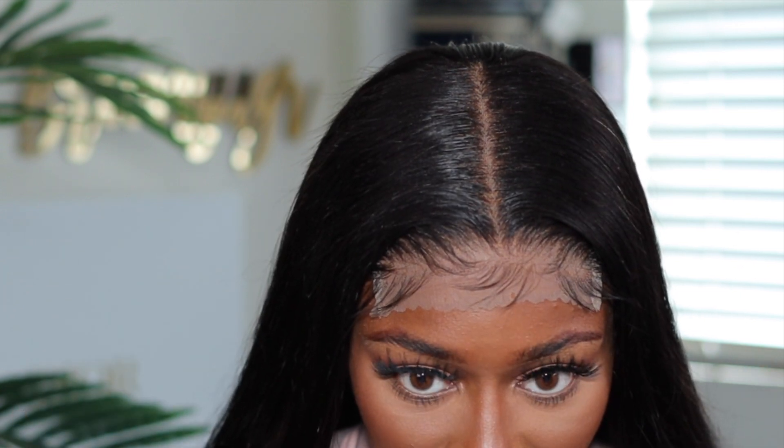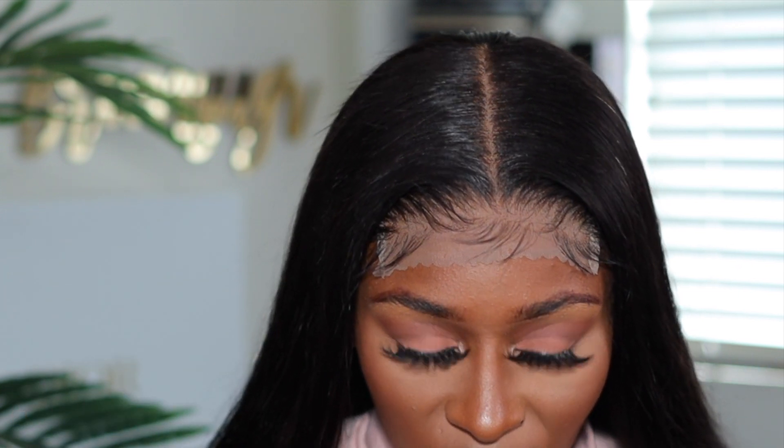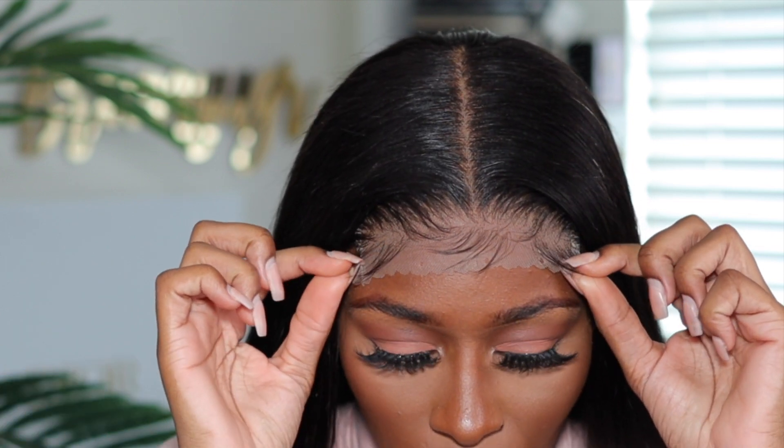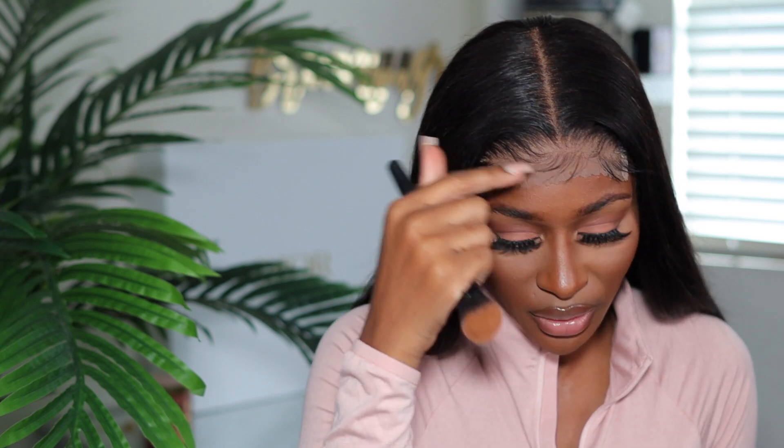This is transparent lace. I have not gone in with my foundation under the lace just yet, so I'm showing you guys what it looks like on its own — the transparent lace against my skin tone. I'm not going to try to melt it like this because I know that this is a little bit too ashy, or too light rather. So what I'm going to do is take whatever is left over on my foundation brush and put that all on the inside of the lace.